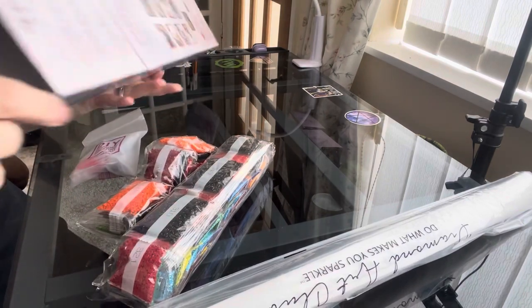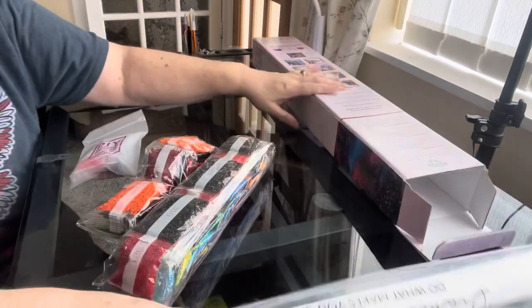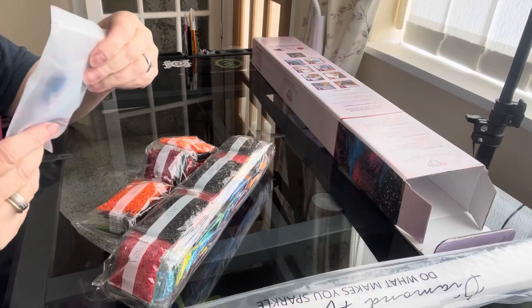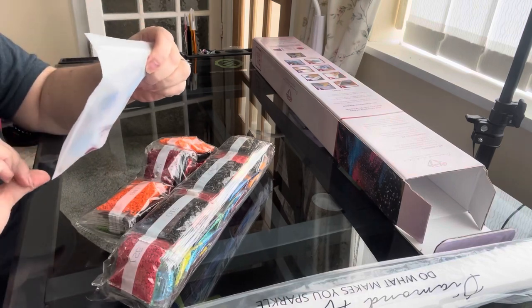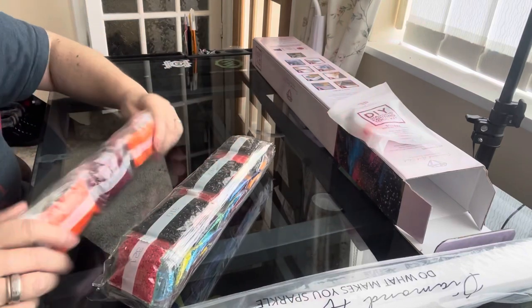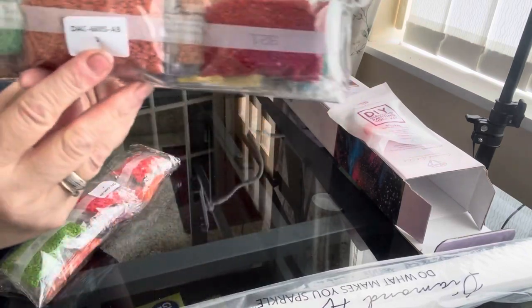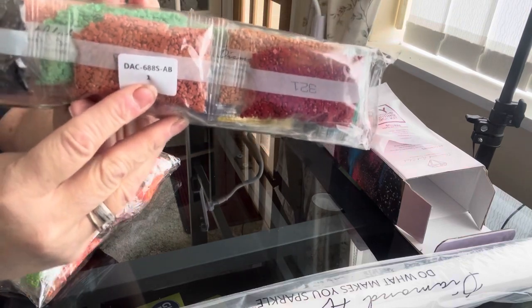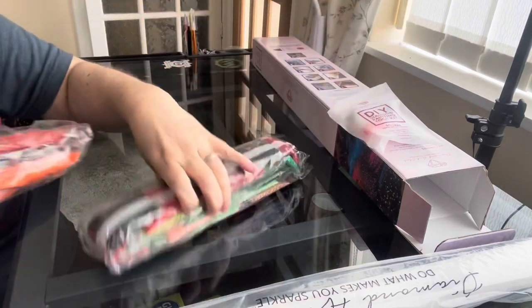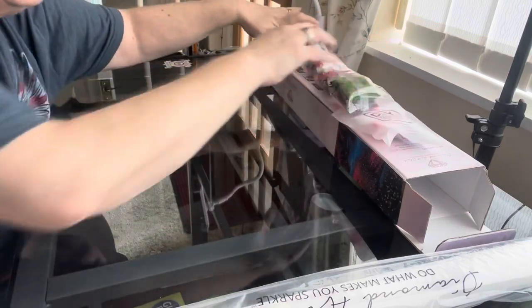This is a square, so you have your Diamond Art Club toolkit with square tweezers. You have two little bags of drills and again you have the canvas number on bag one and canvas number on bag two, so you know they belong to this canvas.